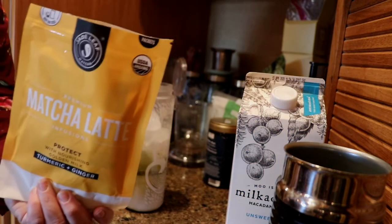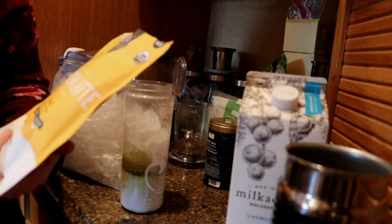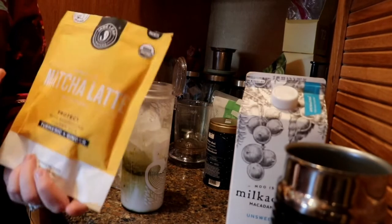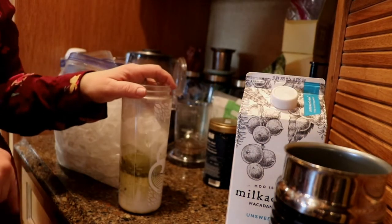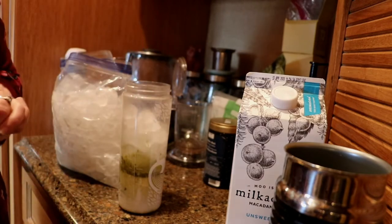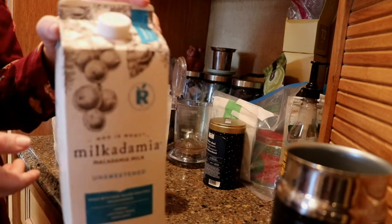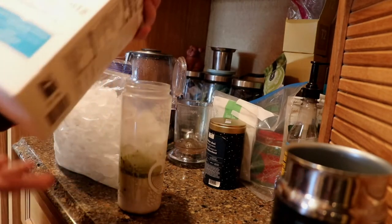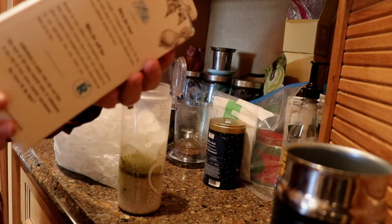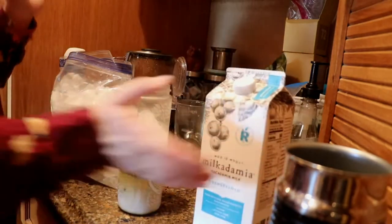We're going to try this one. They have a couple of different health-oriented matcha infusions I'm curious about. I put in half a cup of water and half a cup of macadamia milk. I found this macadamia milk at Aldi's on a special buy and I really liked it — it's 50 calories for a cup. So I put in a half cup of that and half a cup of water.